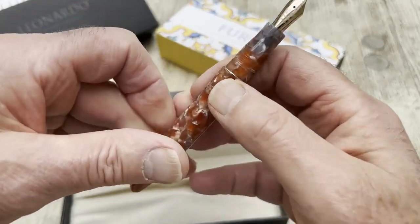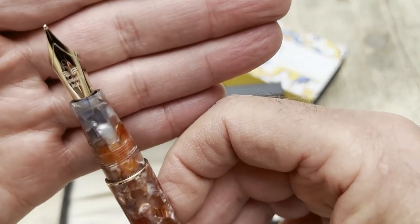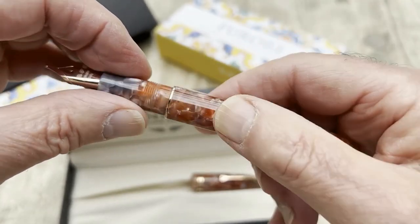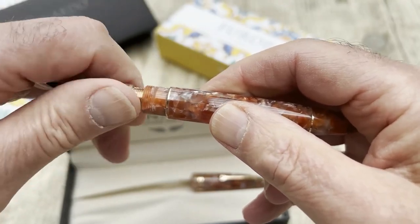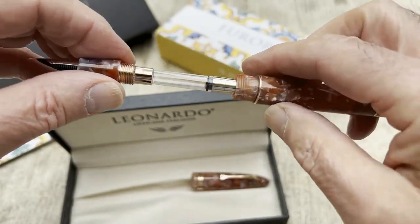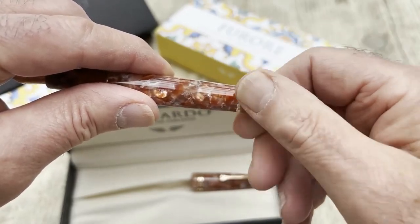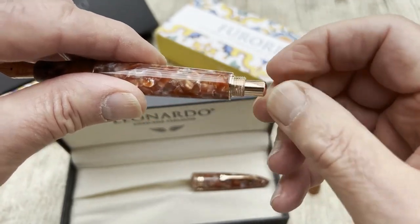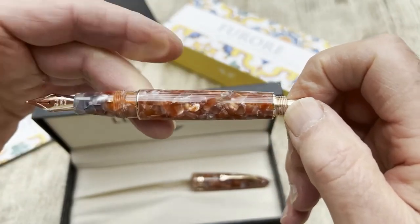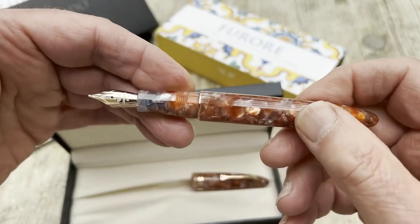As we undo it, we see the nib — it's a fine nib. It's a cartridge-converter pen, so we unscrew here and find this very smart converter. And there's a bit of a trick: if you take what is often the blind cap off, you can actually use it as a captured converter, which makes filling that bit quicker, cooler and possibly tidier.